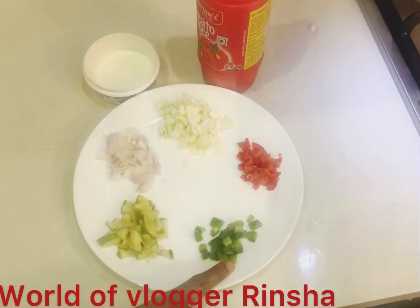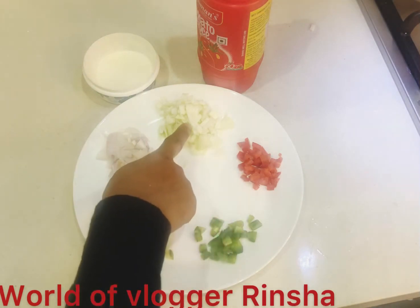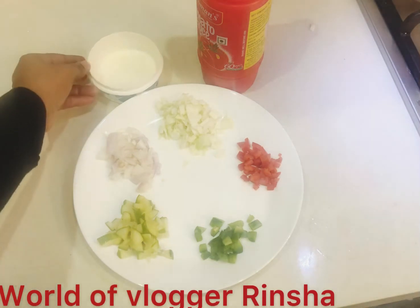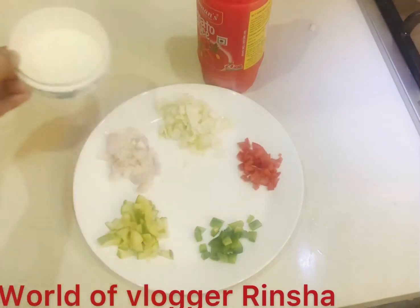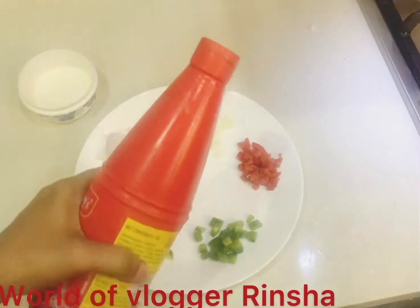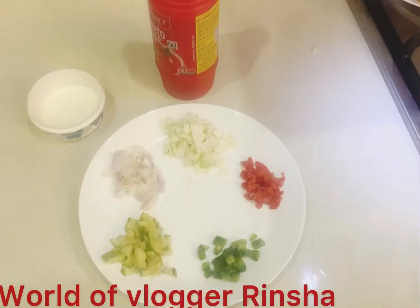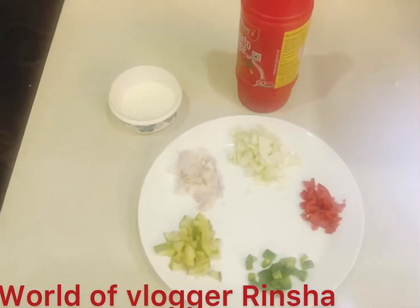Let's make the fillings in the middle: capsule, thakali, cabbage, ulli, kakirika, white sauce, tomato sauce. We will add chicken eggs.